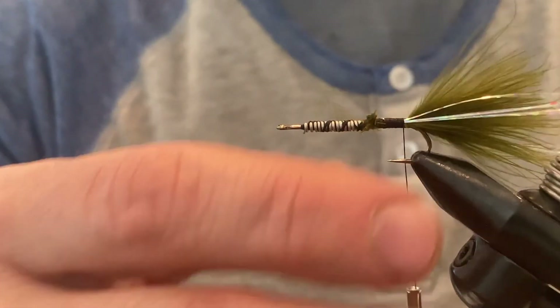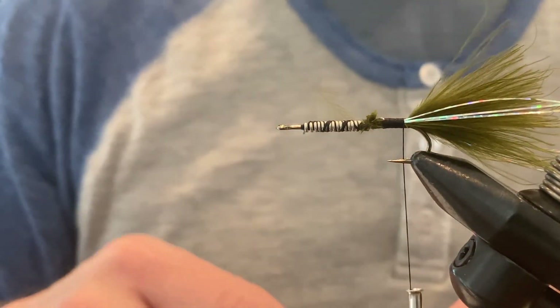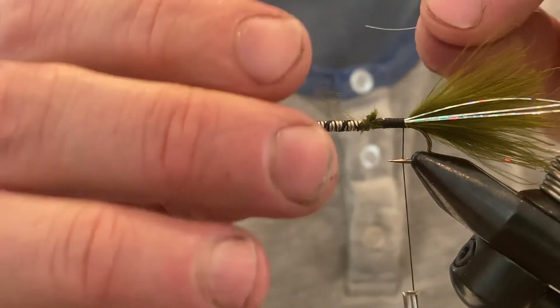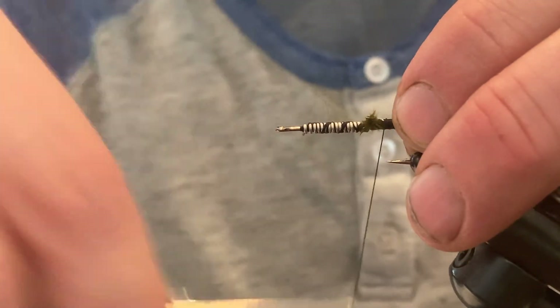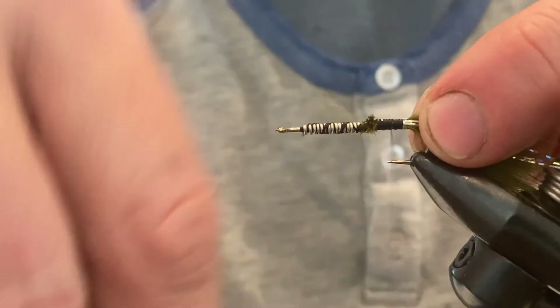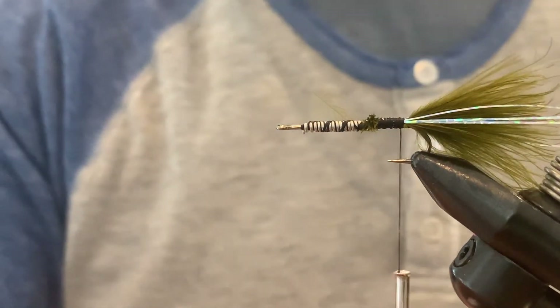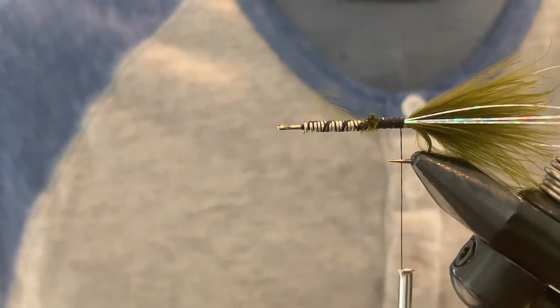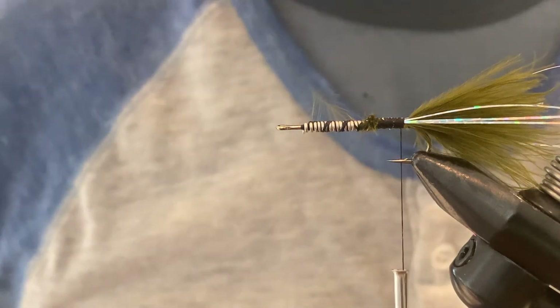Next we'll tie in our rib, which is fine silver wire. We'll tie that in, and then we're ready to tie in our chenille. There are literally thousands of different types of chenille you can use for these.